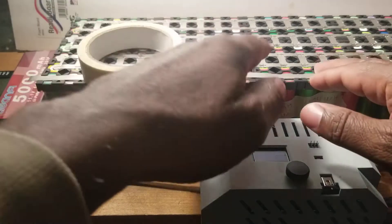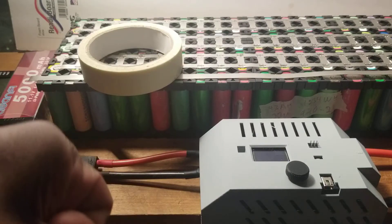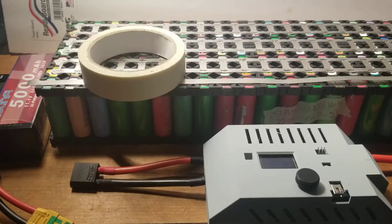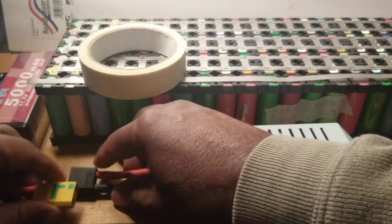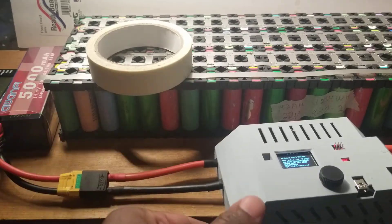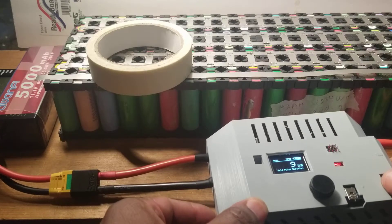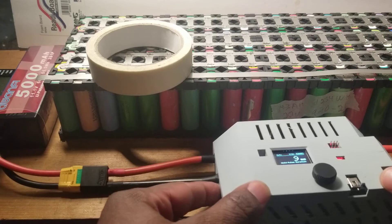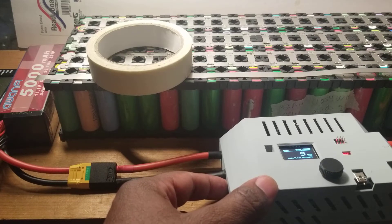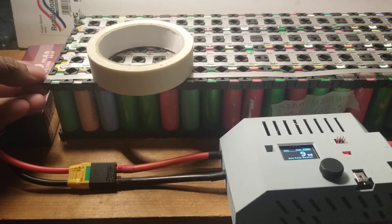Both sides are already done except this strip — I'm going to do this strip live for you guys to see that this thing is actually working. I'm about to turn it on. It works 100%. The only part I don't like is there's no button to turn it off; if you leave it on, it will shut itself down. Alright, I'm about to start spot welding.